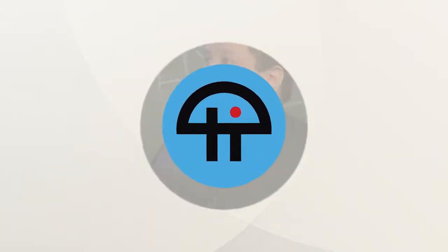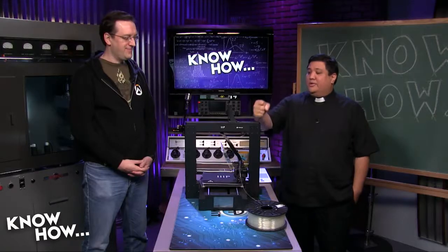This is TWIT. Today is all about 3D printers. This is yours.